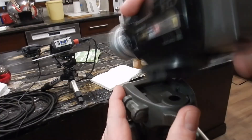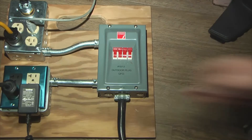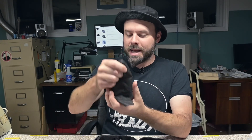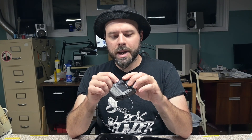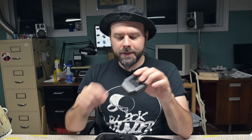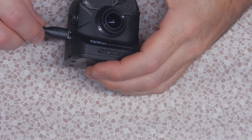My name's Robin, drum guy's back with more beer and more problems. Next on the chopping block is a Zoom — this is too fragile to be an action camera. This is the Zoom Q2N, and this guy apparently has a bad power jack. Yeah, that feels loose — that's terrible. That thing's completely broken off in there.